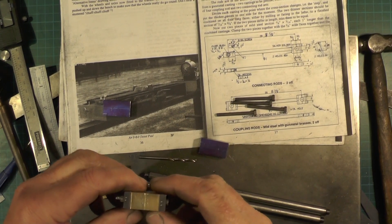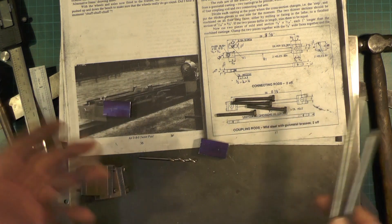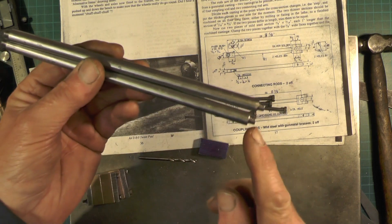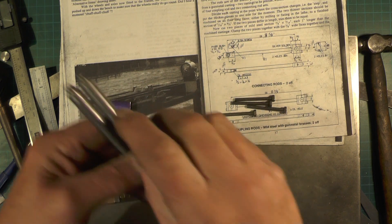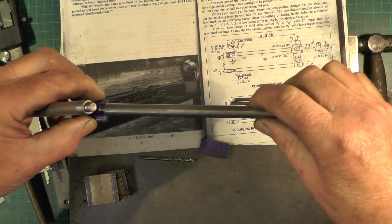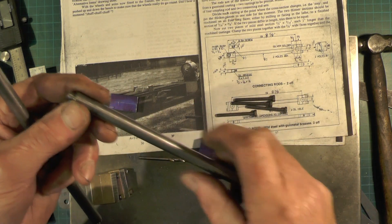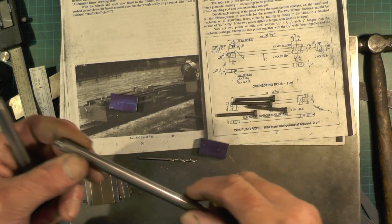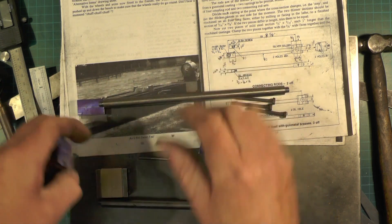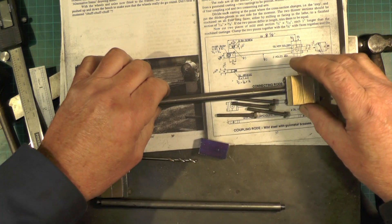Quick update for anybody that's following me that might be making one of these: the way I'm doing it is not set in stone, it's up to you. There's many methods this could be done. Anyway, I've got these bars cut to length. The drawing doesn't call for a thread on them, it just says stick them into the relevant parts and then silver solder on. But I'm going to belt and brace mine - I've put a quarter inch by 26 thread on. One end is going to go into that when I've drilled it, and the other end will go into the steel piece then silver soldered in.